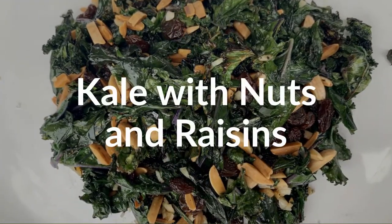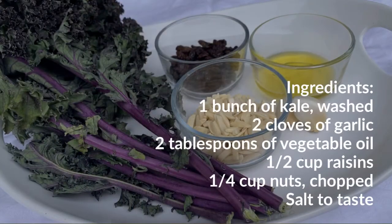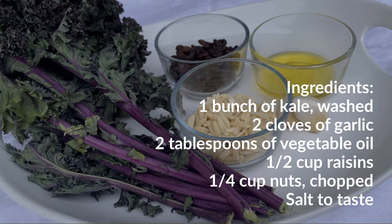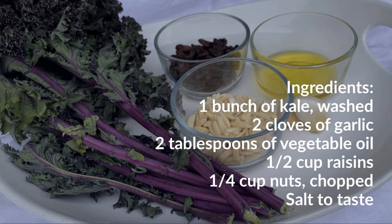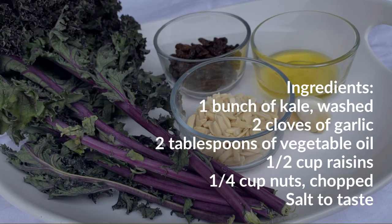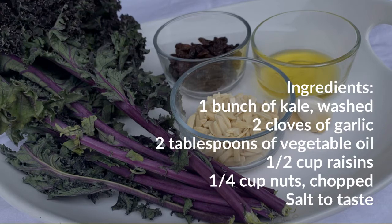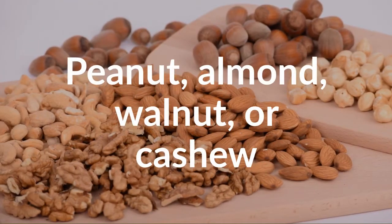Kale with nuts and raisins ingredients: one bunch of kale washed, two cloves of garlic, two tablespoons of vegetable oil, a half cup of raisins, a quarter cup of nuts chopped, and salt to taste. Peanut, almond, walnut, or cashew all work.